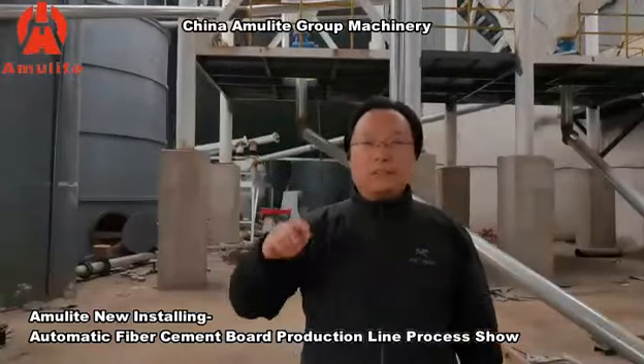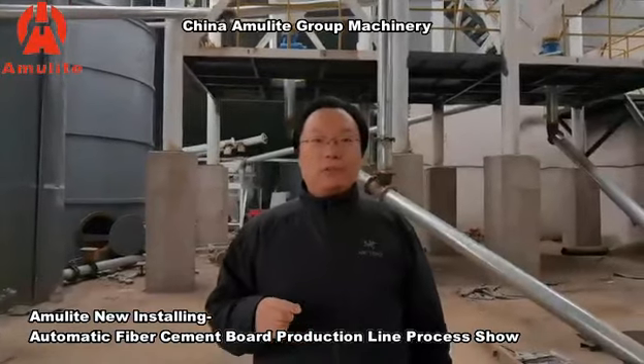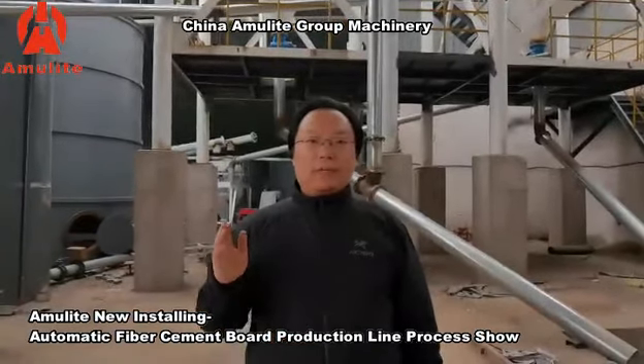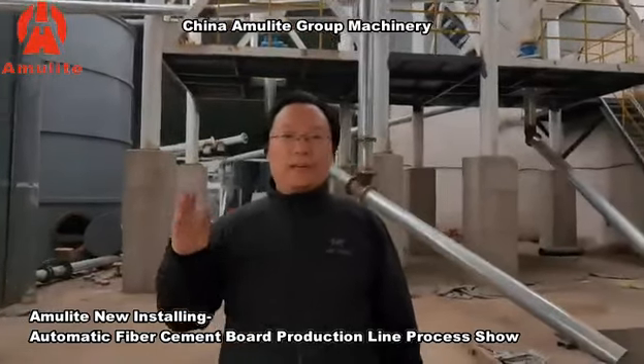Hello, this is Leon from China Army Group. Today I will update you on the installation process of our own invested fiber cement board production line. Now let's start.